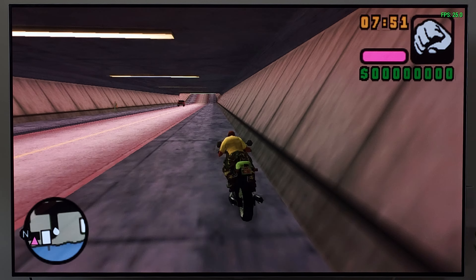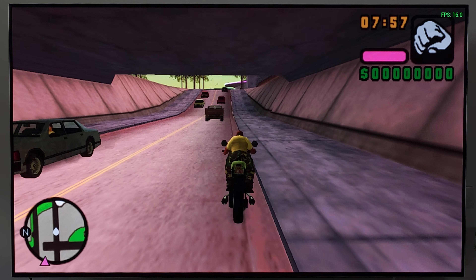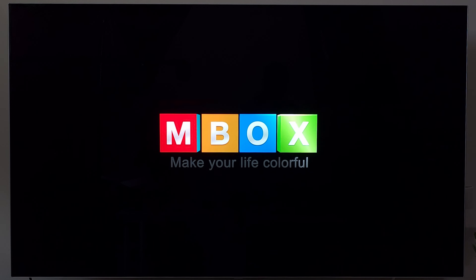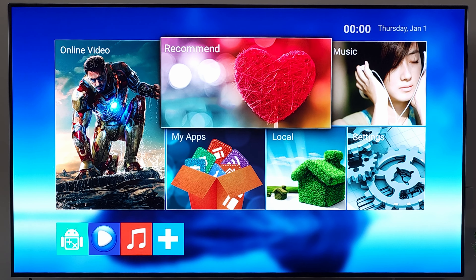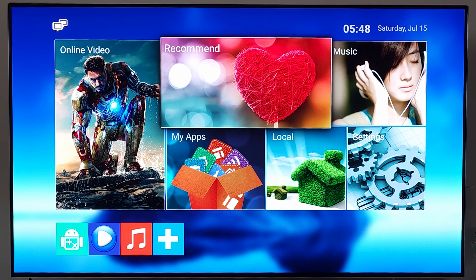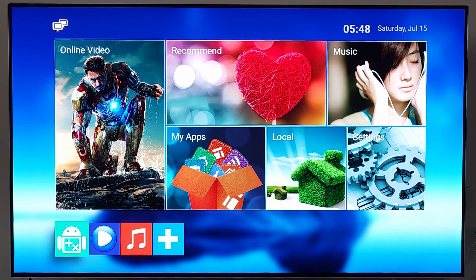PlayStation Portable is the highest-end platform this device supports. For JRPGs and turn-based games you won't have issues, but testing GTA Vice City Stories — a more action-based game — I hit frame drops near and inside the tunnel, dropping into the 20s and closer to 15 fps. Whether that's playable really depends on your tolerance.